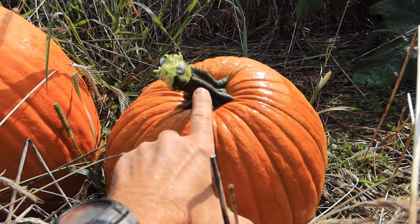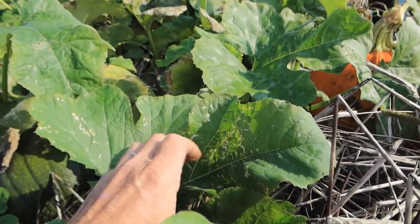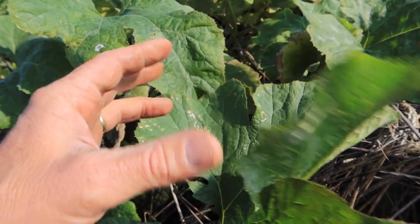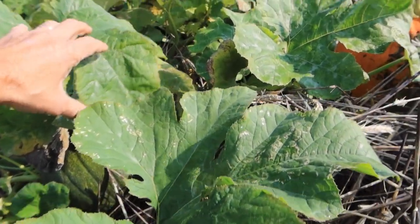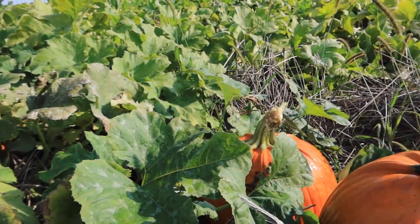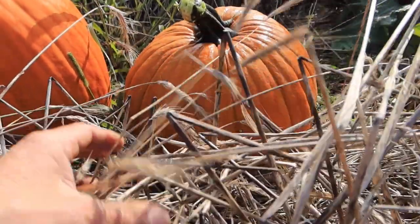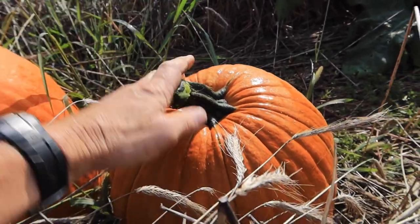So if we weren't spraying fungicides, these stems would be brown and woody from powdery mildew attacking the plant. You can look under these green leaves and see just a little bit of whiteness on the undersides of the leaves — the powdery mildew is starting to take over. It always happens this time of year, but the majority of the plants are still healthy and green. If the entire crop was attacked by powdery mildew, these plants would be almost snow white and the stems would no longer be dark green — they'd be a woody color, almost the color of this rye. Then they get punky and soft and will often snap off when you go to pick them up. So these are very strong, healthy stems.